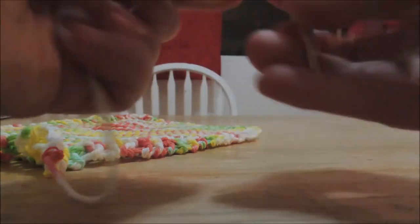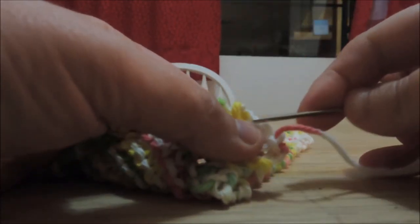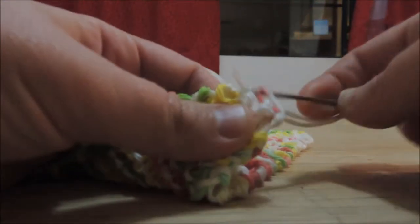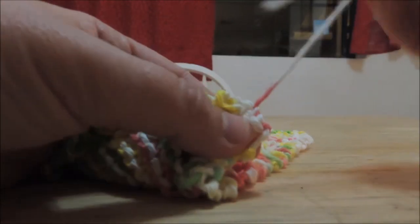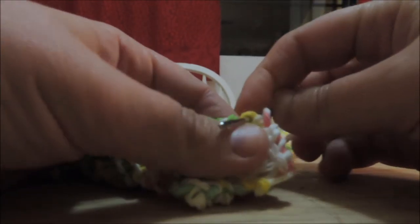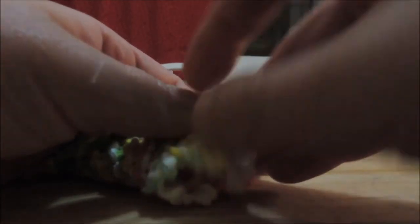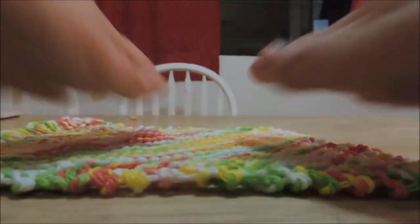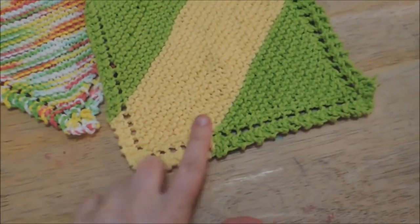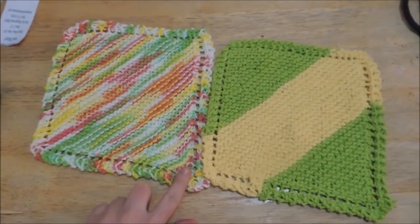Now let's do the other side — same thing as before. All right, there we go. We're just going to cut off those tails and you have a dishcloth. Here I'm showing two different ones — this one I used two different colors and kind of created this look, and then there's the one we just finished.